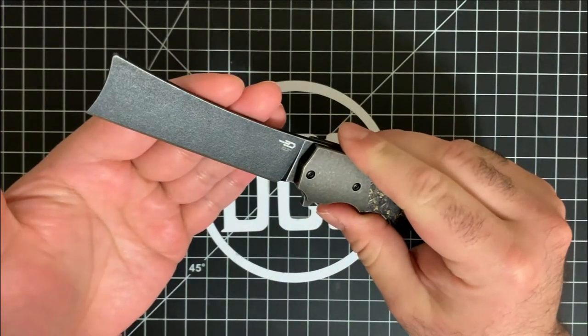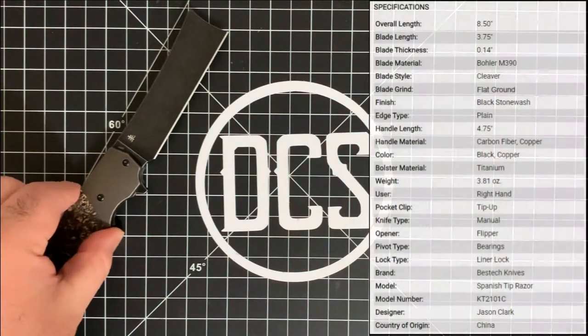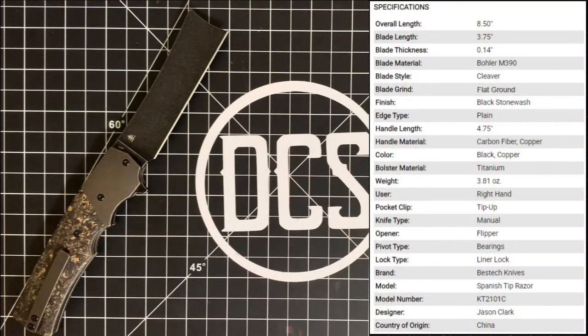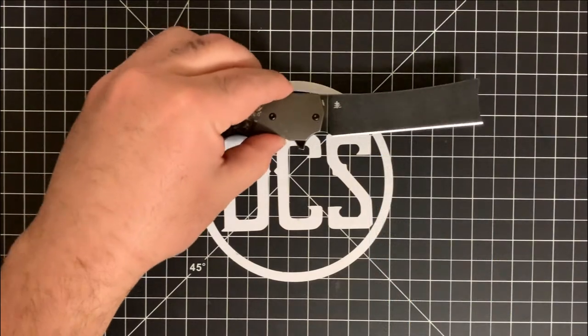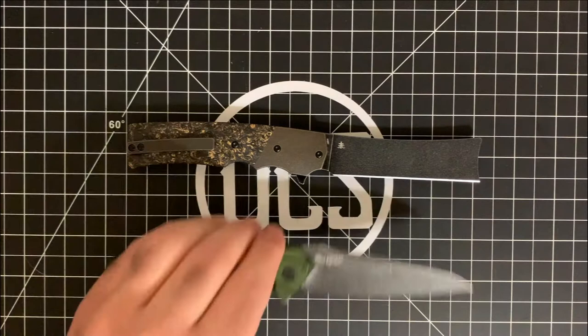This is a pretty large blade for what it is. I'm going to go ahead and show off the specs really quick, and I'll grab a couple of knives to show as far as dimensions are concerned. Let me just go ahead and put this here and show a couple of knives I have nearby.